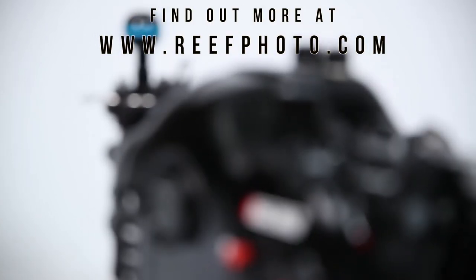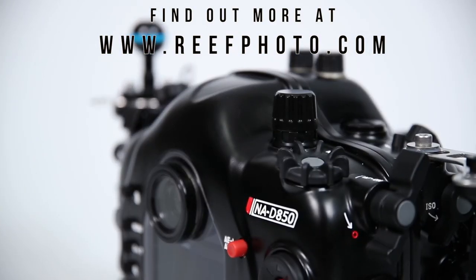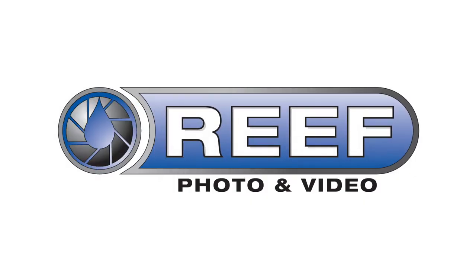For further information on this product, support, or questions, please contact our RePhoto and Video staff. We're happy to help.